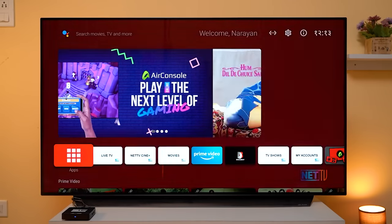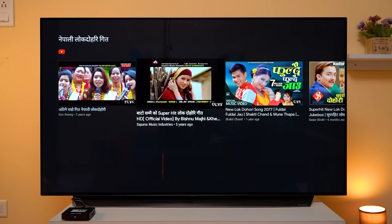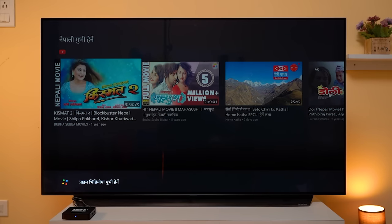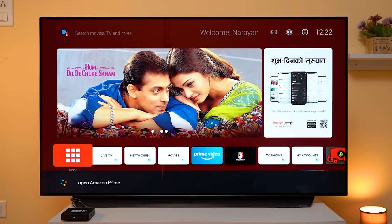The UI has been updated, and in this setting, Google Assistant can work in Nepal. There are YouTube results available, and the Assistant can help you search for YouTube videos. I set the language to English and the Assistant executes commands well.